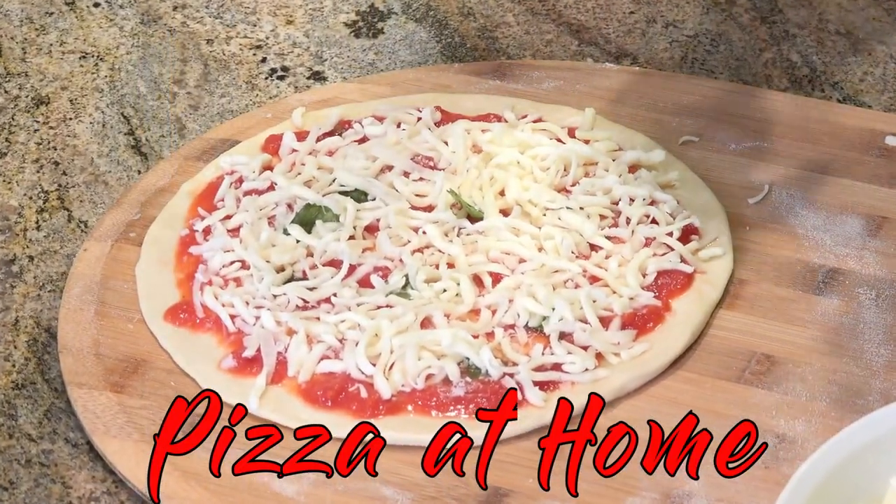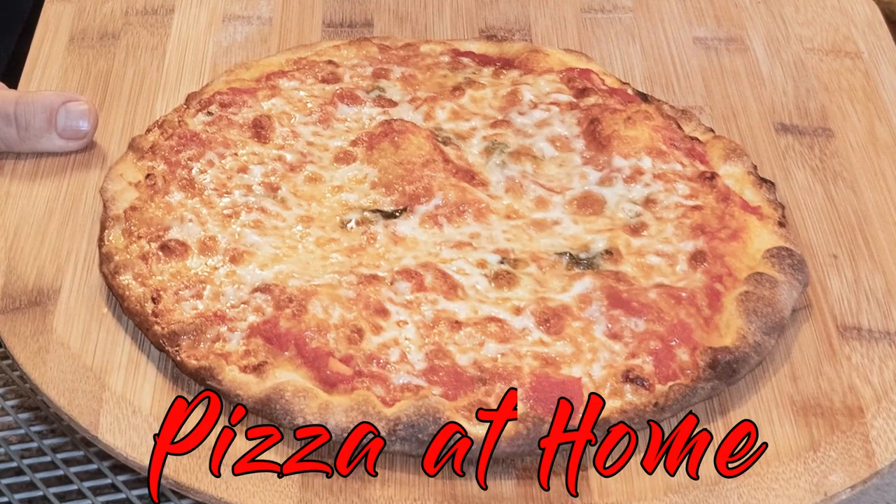Welcome to my home kitchen, Amici. Today I'm going to show you how to easily hand stretch the perfect round pizza and bake it in your oven.